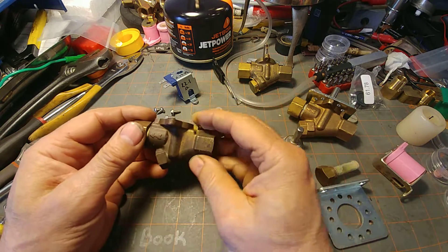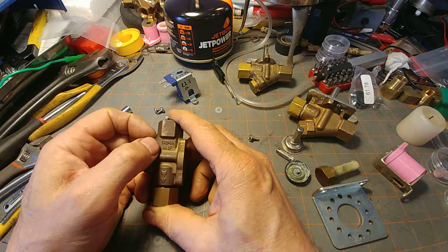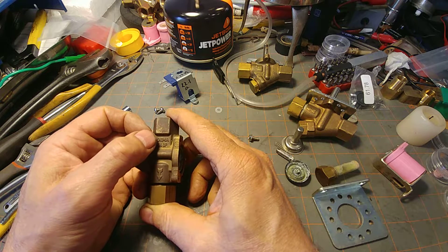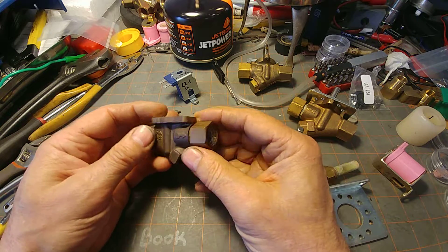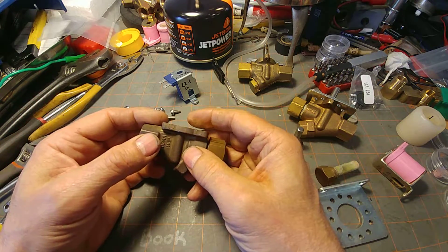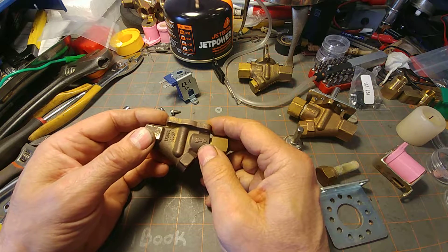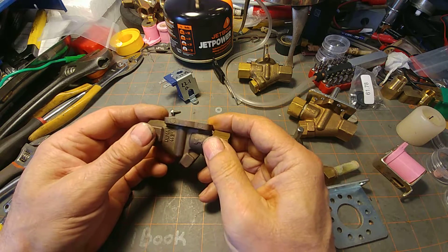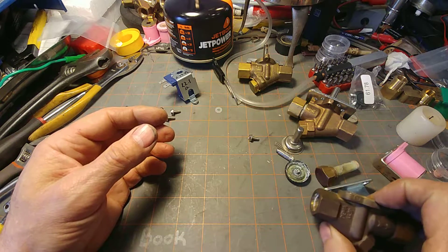The current valve used by the good folks at HydroLevel is sourced from DEMA Engineering — D-E-M-A. The model number of this particular valve is 443P, as in Papa. They've been using this valve since 2005. The nice thing about DEMA is that they back up their valve — you can call them for technical information, and they do have parts. They will not sell them directly to you; you have to get them from other vendors, but at least they acknowledge the valve and will help guide you if you have problems.